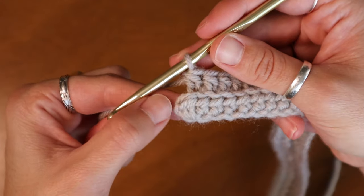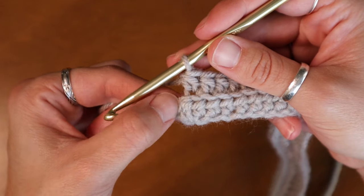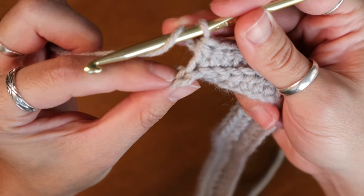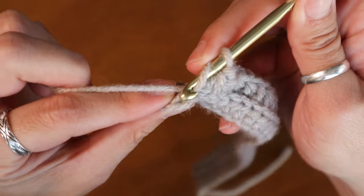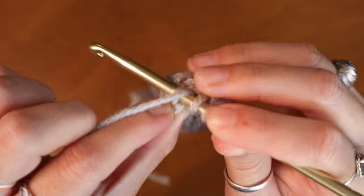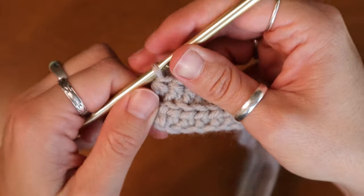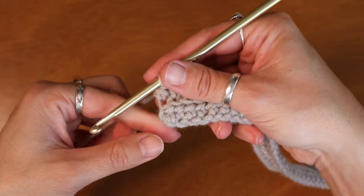Finishing up here in my second row, I want to make sure that I grab that very last stitch. I'm going to yarn over, turn my work, find my back loop, insert, pull up, and now I have my entire second row completed.